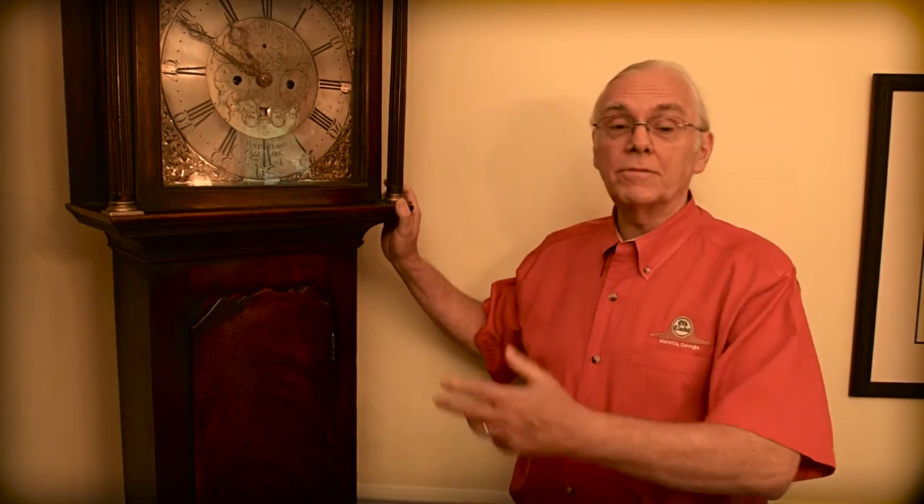We also work on very early 1700s English and French grandfather clocks. In fact, this is one of my favorite clocks to work on.